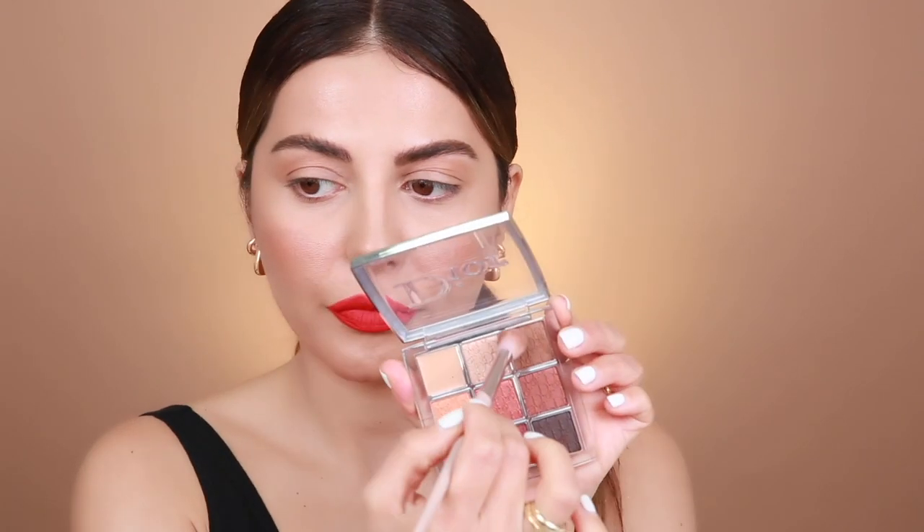Now that I've got the lips done, I'm going to move on to the eyes. I'm going to use the Dior palette because it's just so stunning and all of the shades are gorgeous. I'm going to stick to the neutral shades here. I'm going to start with this lighter brown shade and pop this on the crease. This shade goes so well with the Copper Kit and the Identity palette, so if you have those palettes I would definitely recommend playing with them.